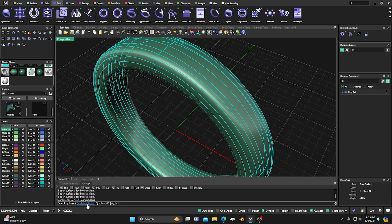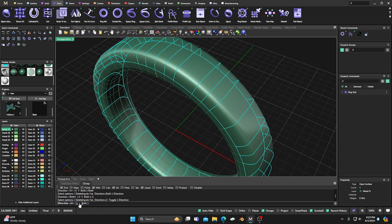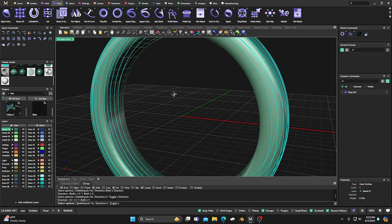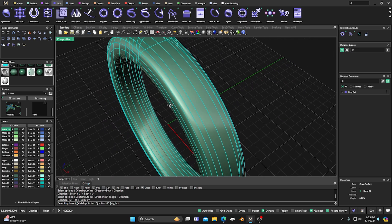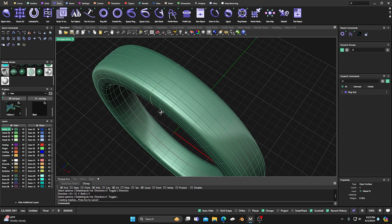It'll ask us if we want to delete our input — we do. It'll ask us our direction. I have it set in the V direction, but you can switch it to the U direction to single-span those, or we can convert it to both. We just want to do the V — the vertical. It's not going to do anything to the two sides on the end, just the one in the center. We'll hit enter to accept, and now it's converted all those little surfaces into individual spans — individual NURBS surfaces split at the knots.